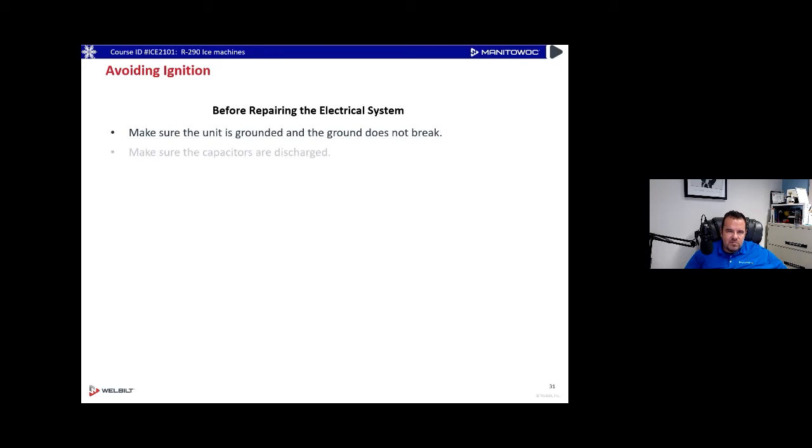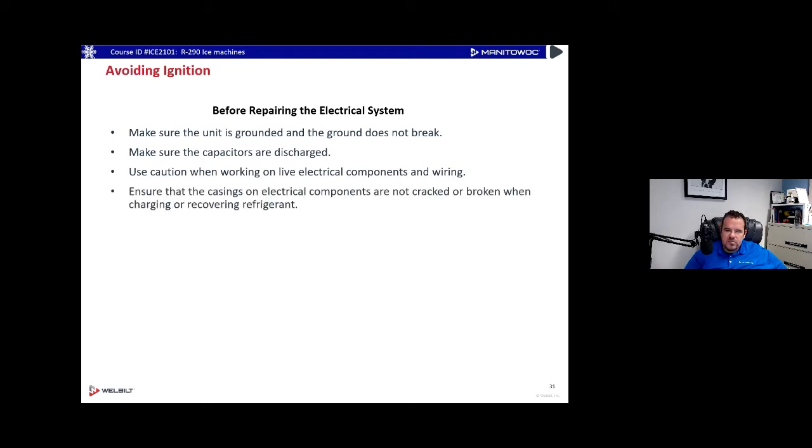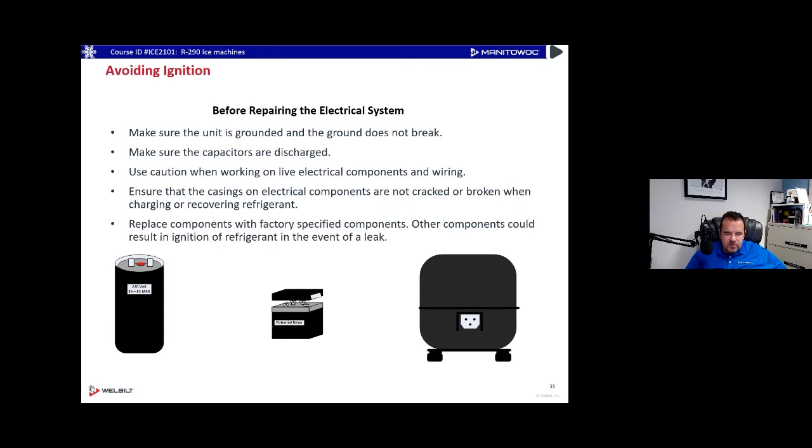Before repairing the electrical system, make sure it's grounded and the ground does not break on it to avoid ignition. Make sure those capacitors are discharged — give them some time. Use caution working on live components and make sure casings on electrical components are not cracked. We cover spark points when working on R290, though it's not like explosion-proof compressors with big tubes on connectors — we just avoid all sparking on that machine.